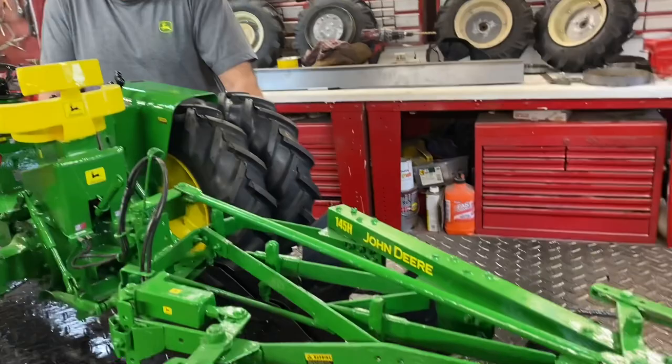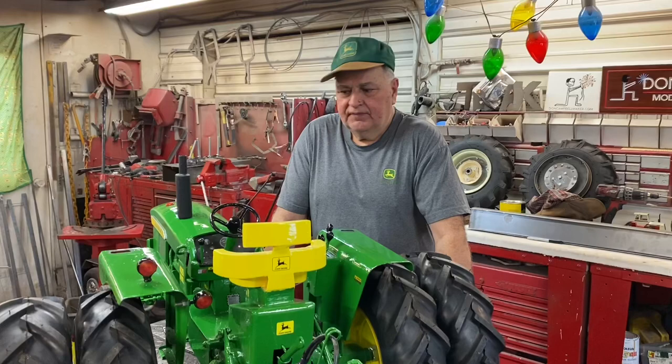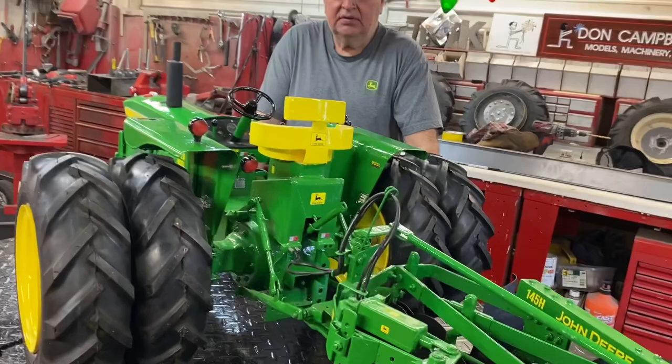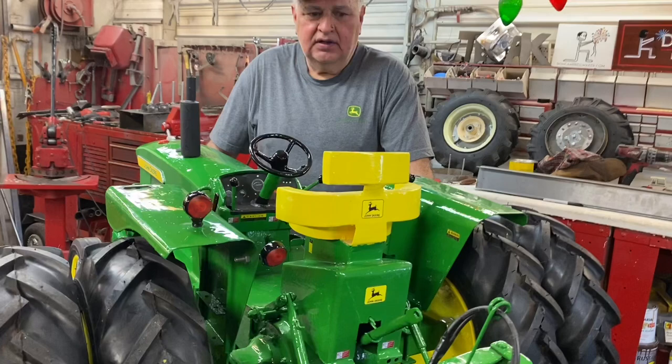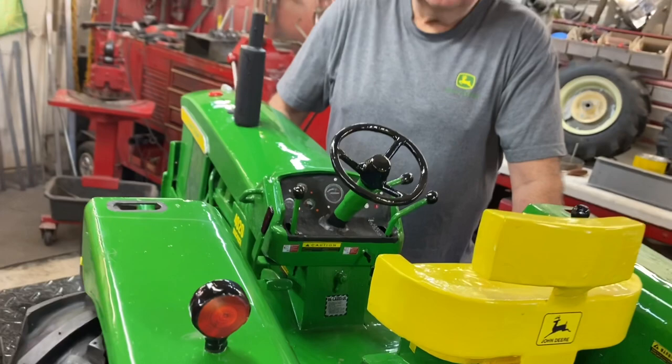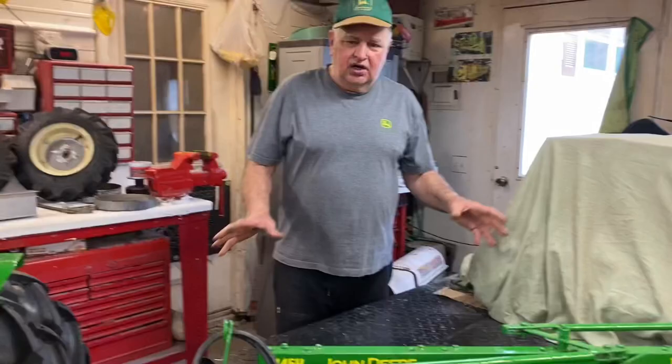I'm not taking any more toy orders — these models are special to me, from the farm when I was young. So the 4020, the 24-70, and the WD-45 Allis Chalmers — I'm excited to build that one, I have a lot of memories on that tractor. We'll do the 6030 in the fall; I've got a couple friends that have them, I've driven them a couple times, and they're just awesome tractors.